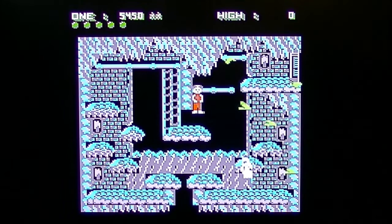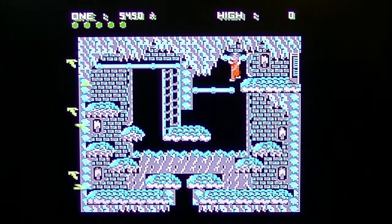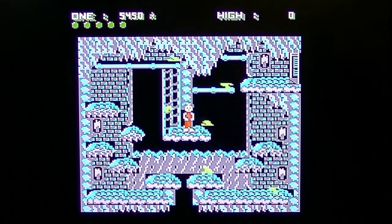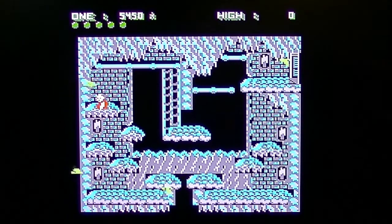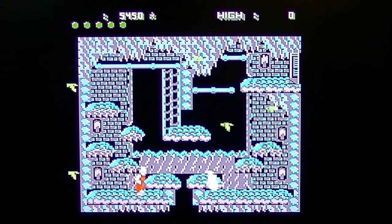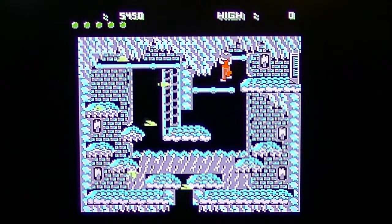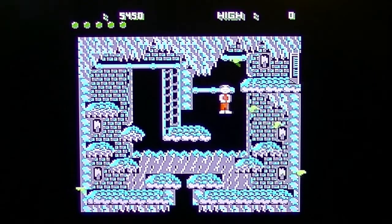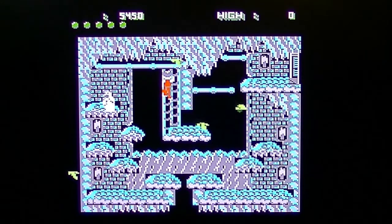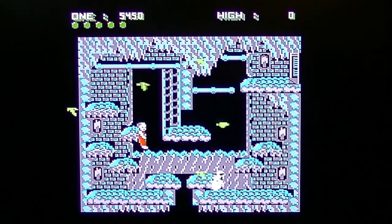Oh no — he got spooked by the bird! Spooked by the bird — it's pretty bad. That tricky bird! Triple spooked. Okay, so I think if I wait here... oh, he still spooked me! Spooked again!